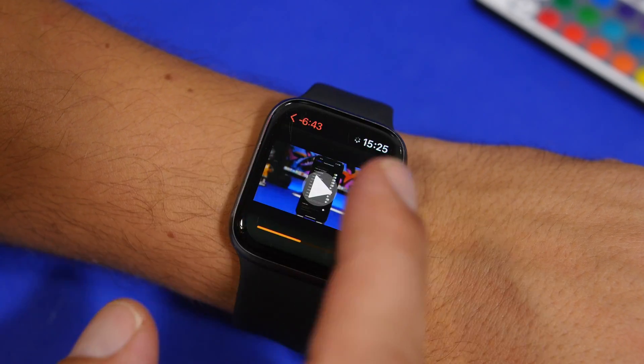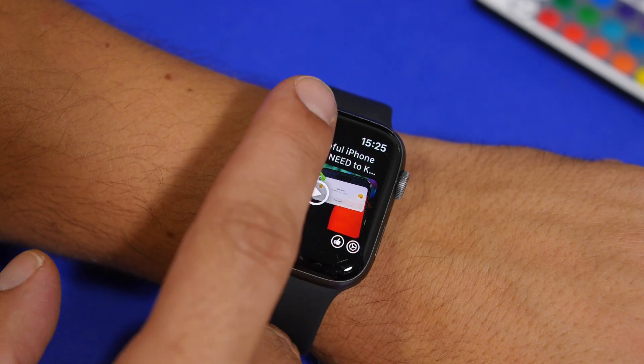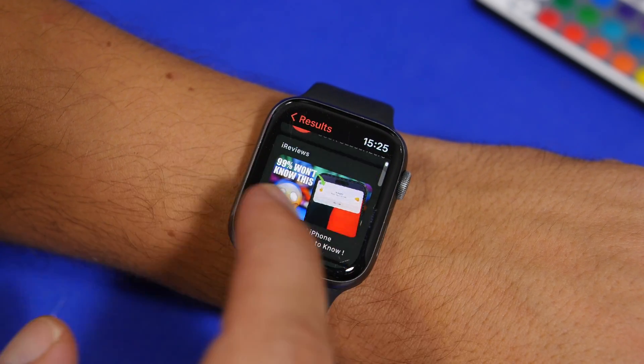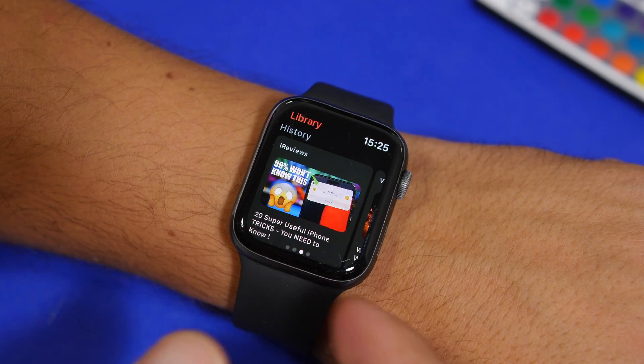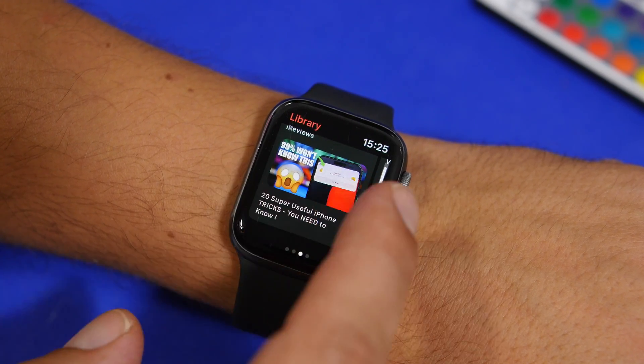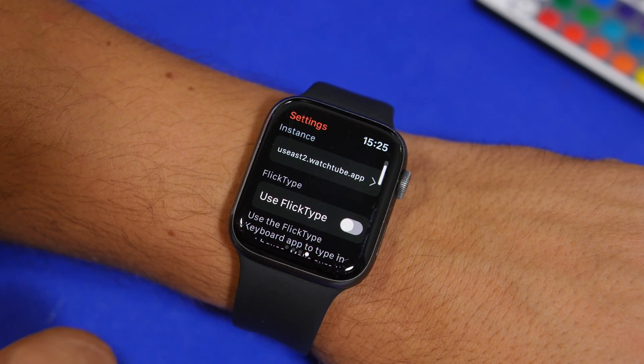It has some other really cool features. If you swipe once more, you can go to the library where you will find your history — all the videos that you have previously watched.